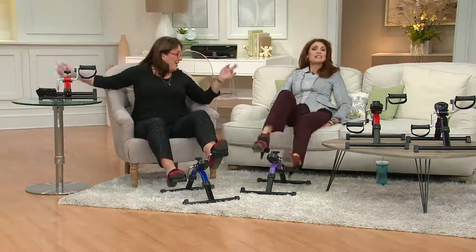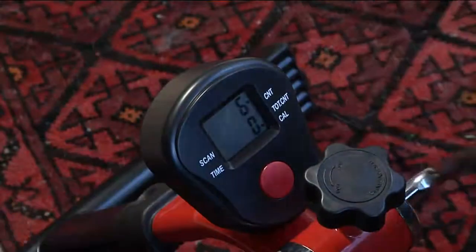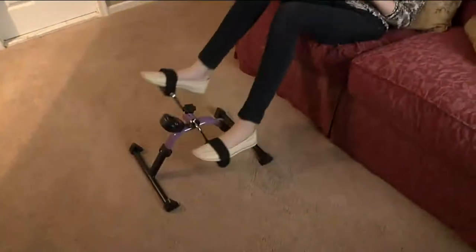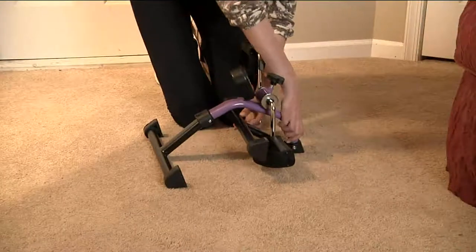Don't forget the arms — you do forward and back and it really does help the backs of your arms. My brother just had hip surgery and he can't get out. He's just getting back in the swing of things. This is something he can do at home reading a book, watching a TV show, watching football — just start the blood flowing and get the movement going. It's so important.